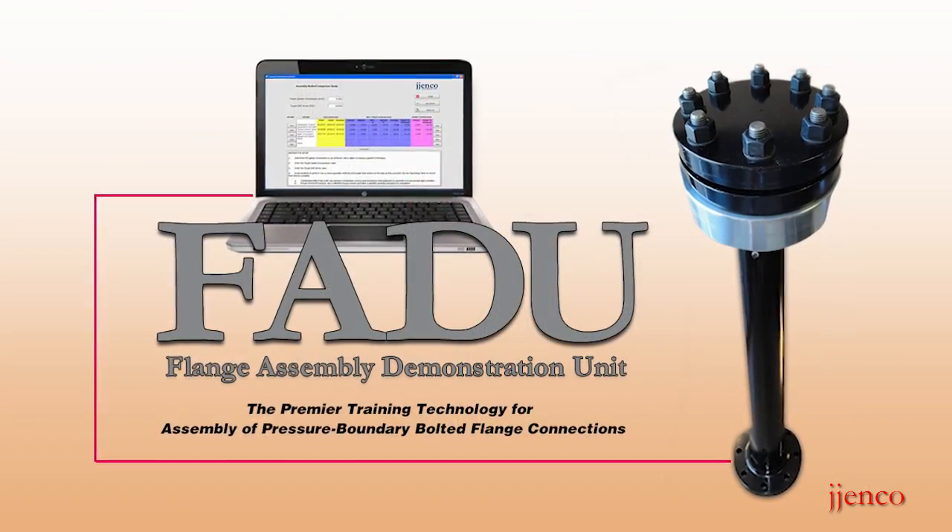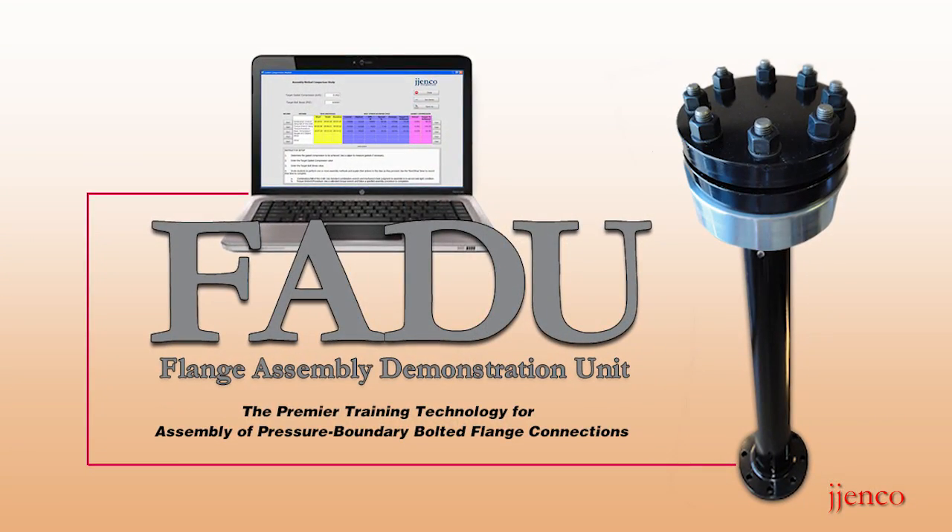I'm here today to introduce you to our flange assembly demonstration unit. Over the past several years, our flange assembly demonstration unit, or FADU, has become the global de facto standard training device for teaching the successful assembly of pressure boundary bolted flange piping joints.